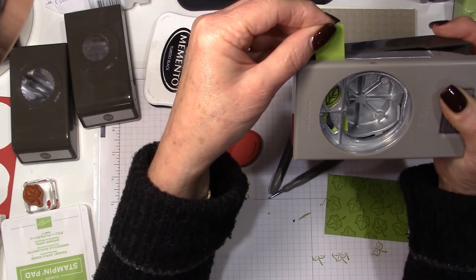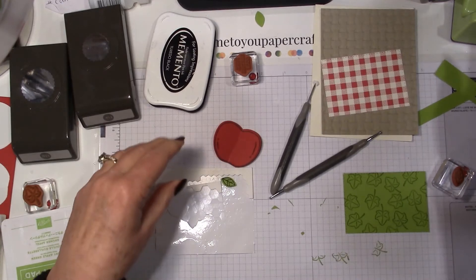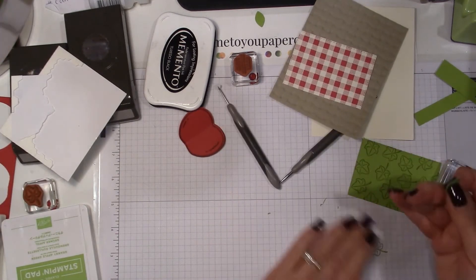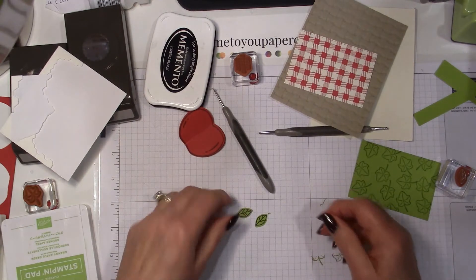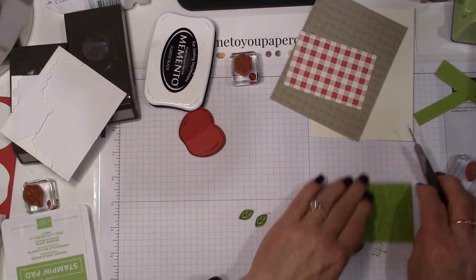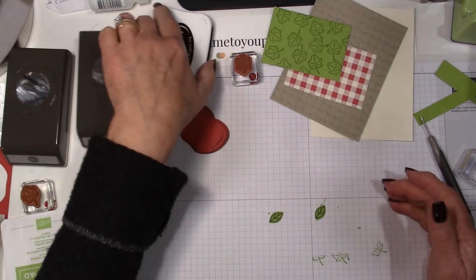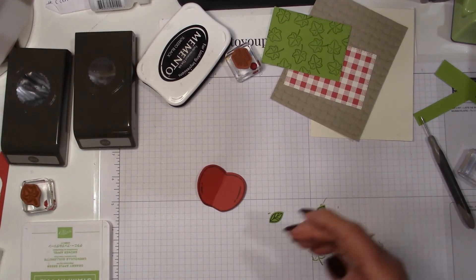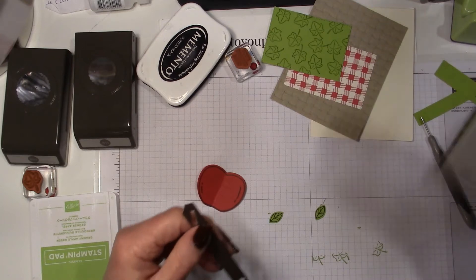I'm lining that little leaf up in there. The other one went flying — these do go flying, so watch for that. I've also lost the little stem. I'll just cut another one. That happens — if you don't consciously set them aside somewhere, they're easy to lose. There is a stamp in the set that will actually stamp the stem, but it's really tiny and a little fiddly for me, so I just punch out a piece of brown.